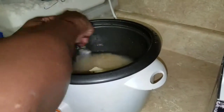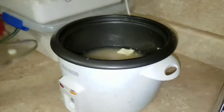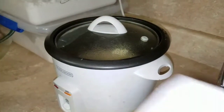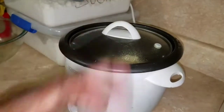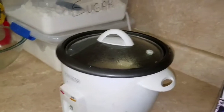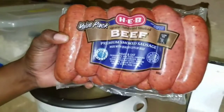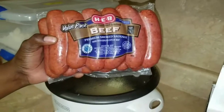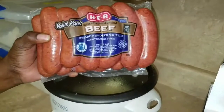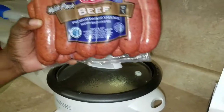I'm gonna get it to stir and let it cook a little, and then I'll come back and add the seasoning. The next thing I'm gonna be doing is I brought some beef sausages. What I'm gonna do is cut them up, fry them, and then throw some barbecue sauce on it, and then I'm gonna have a meal.